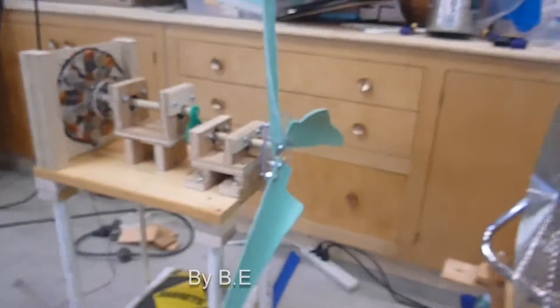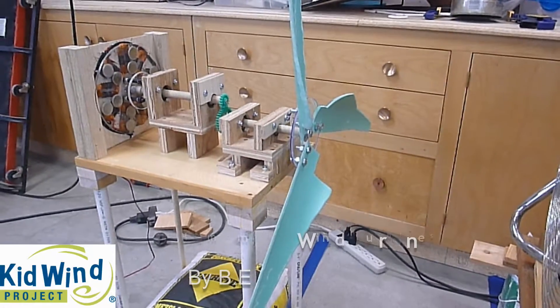Basement Engineer here, and today we'll take a look at a couple of wind turbines I designed for the Kid Wind Contest.